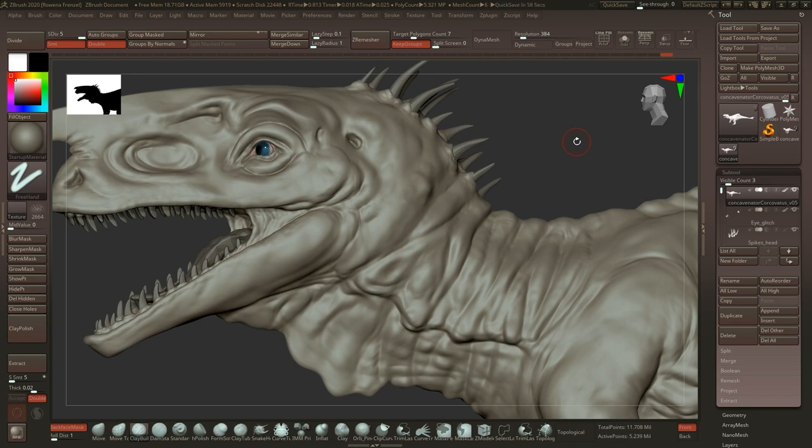Hey guys, welcome to part two of the detailing part. We talked in the previous video about how we can do detailing, and we are using three techniques in this tutorial on this model: alphas, the masking technique with pulling out, and some normal hand sculpting as well. There are definitely more things you can do for detailing, but we are talking about just these three things here.